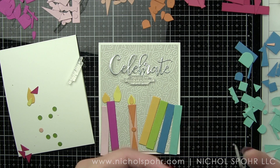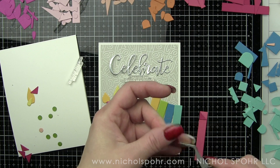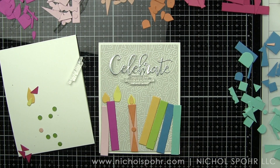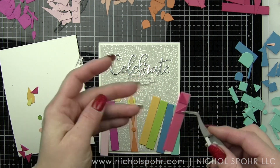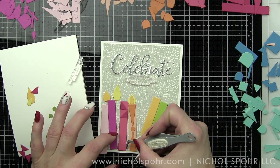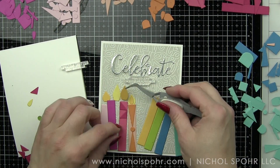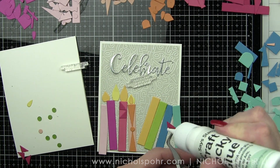So while the design changes from card to card — three of them do have buildings and one has these candles — none of them are exactly the same. The die cut celebrate sentiment will be the same on each, just the placement might change. And then I used four different stamped phrases just to have added interest, but you could definitely do them all the same if you wanted to.